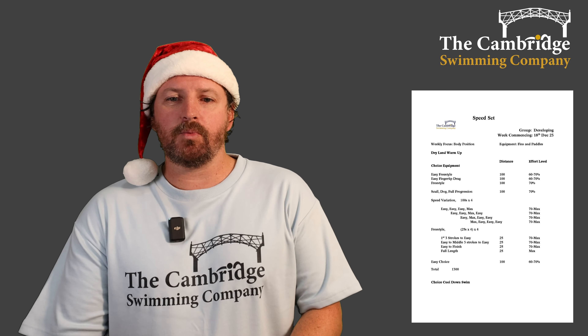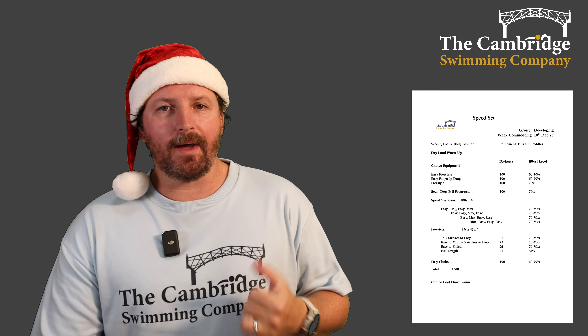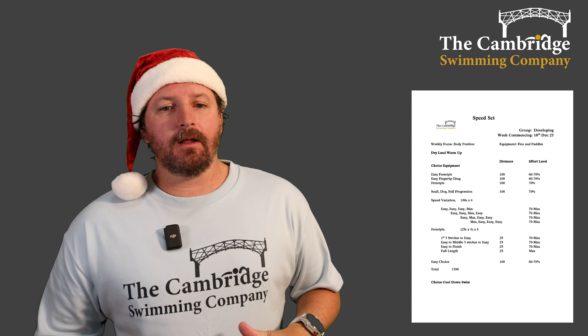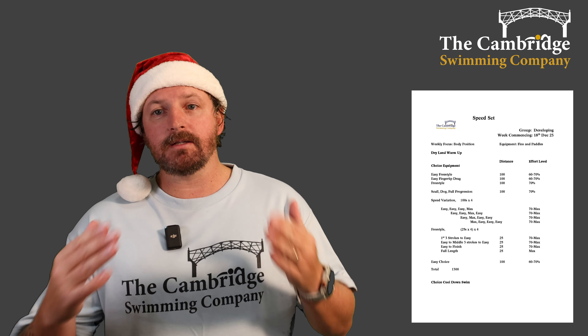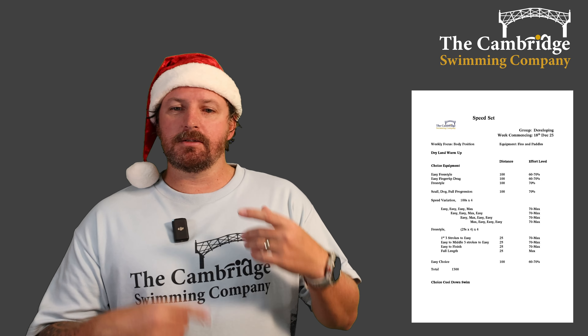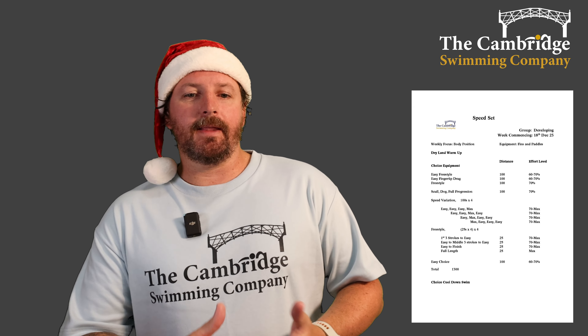Hello and welcome to this week's speed session. We're going to start off with the developing group as always: an easy freestyle 100, easy fingertip drag 100, and then 100 freestyle at slightly more intensity just to get your body ready — 300 in total — so you're ready to swim fast.